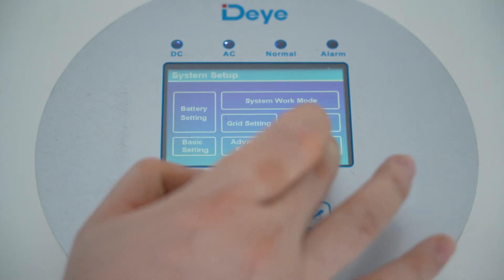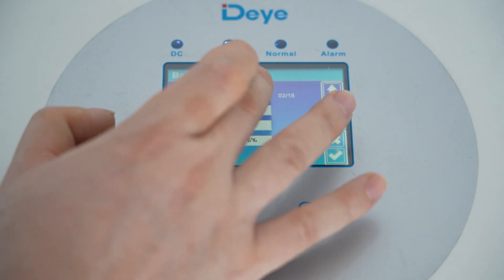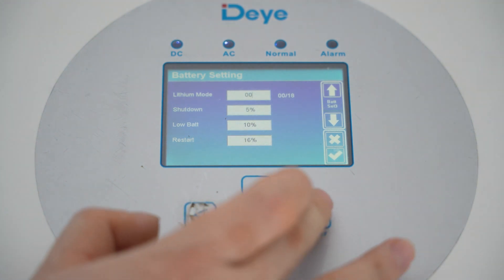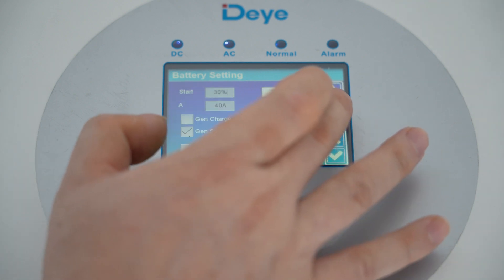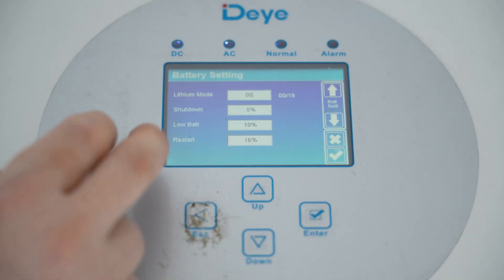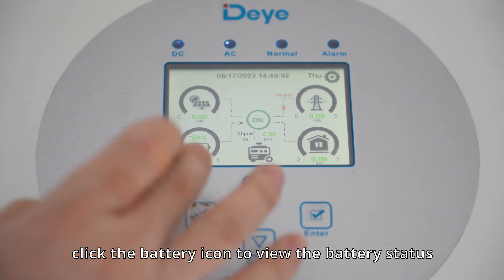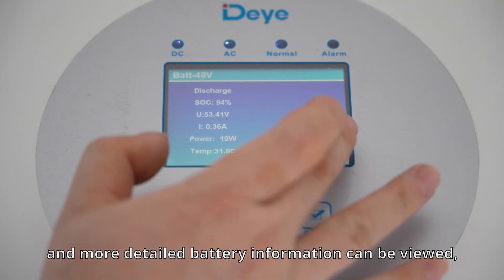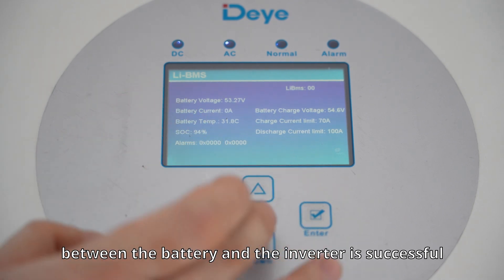Click the battery icon to view the battery status — more detailed battery information can be viewed, which proves that the communication between the battery and the inverter is successful.